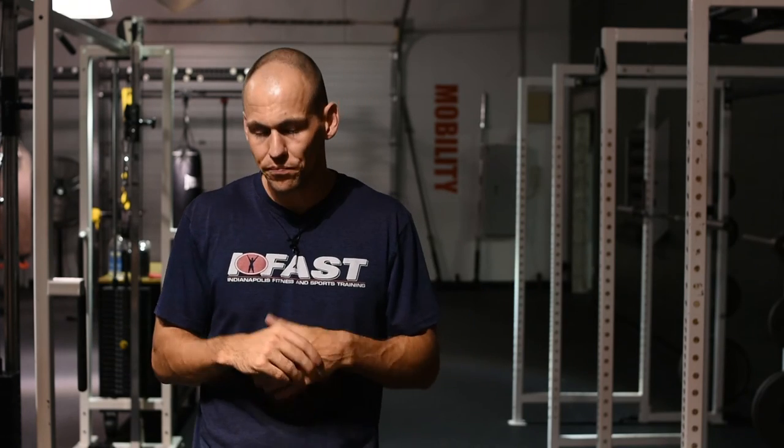slow off the ground, not fast enough in a movement, or not creating enough power — you can see that as a coach. And when you see that, you can place them in these different presentations and provide the appropriate training.